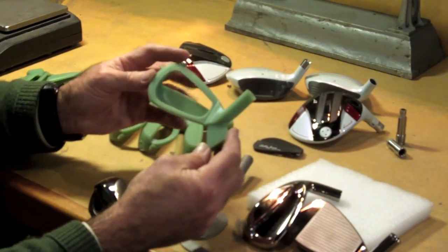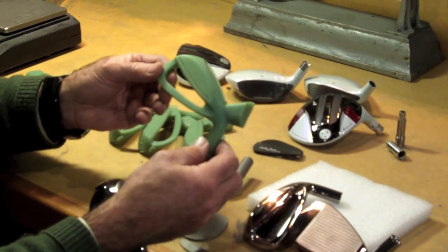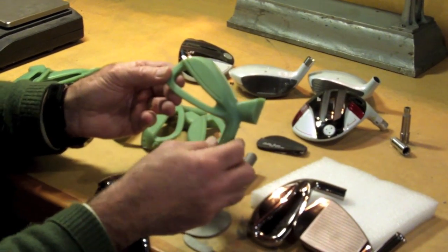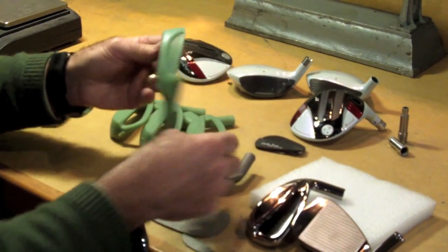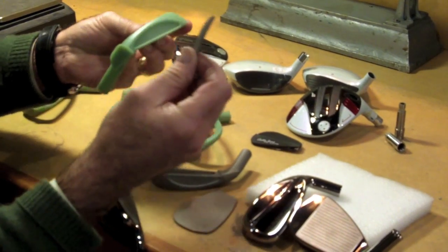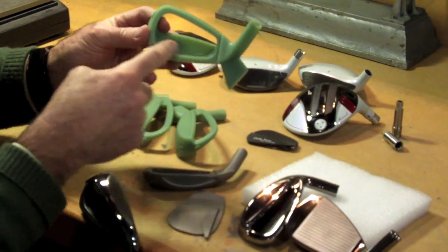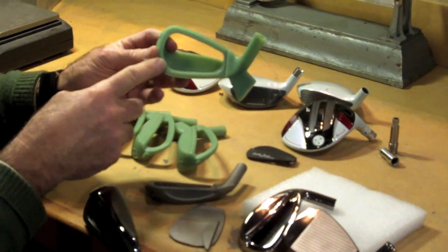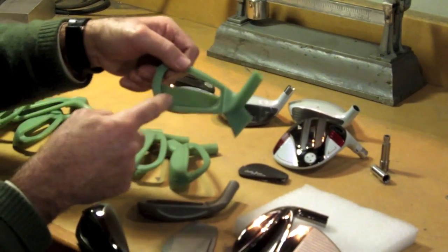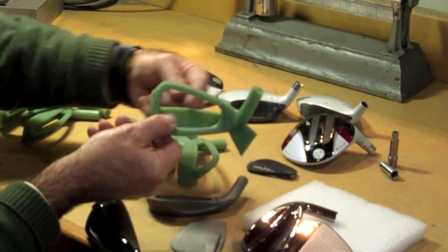What you've got here is a wax impression of the casting of this special iron. This iron is made in three separate pieces: you've got the body, you've got a face insert, and you've got a tungsten sole weight. What this is all about is — you see that it's completely hollow in the middle, and we put all the weight down at the bottom and slug the weight away from the face.